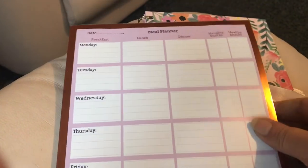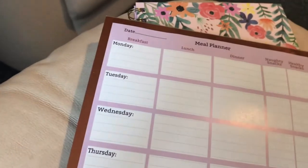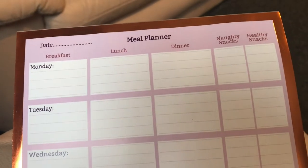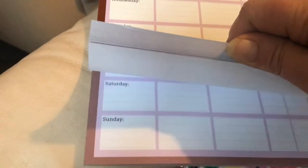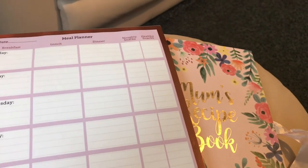I also got this - I think these are new, it's the first time I've seen them. This was in the pound shop and it's a weekly meal planner, so you can write your breakfast, your lunch, your dinner, naughty snacks and healthy snacks. You get absolutely loads of pages and it's also magnetic so you can stick it on the fridge. It was just a pound. I'll catch you when I have my lunch.